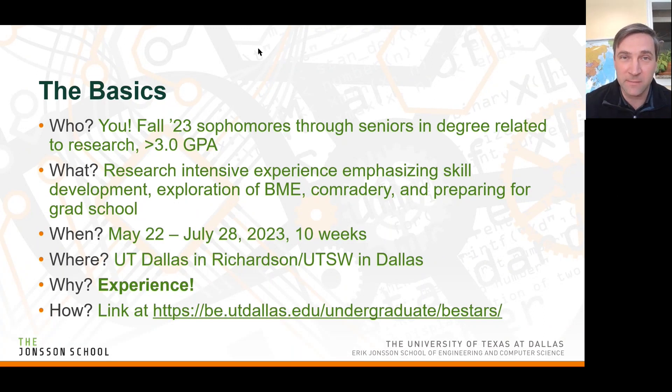If you have questions, feel free to write them in the chat or raise your hand — we'll also have a Q&A session at the end. The 'what': this is a research-intensive experience that emphasizes skill development — not just your bench skills, but also your soft skills. It helps you explore biomedical engineering, which is extremely broad. We have six different tracks in our program, and we also try to help you explore different career options and prepare you for grad school.